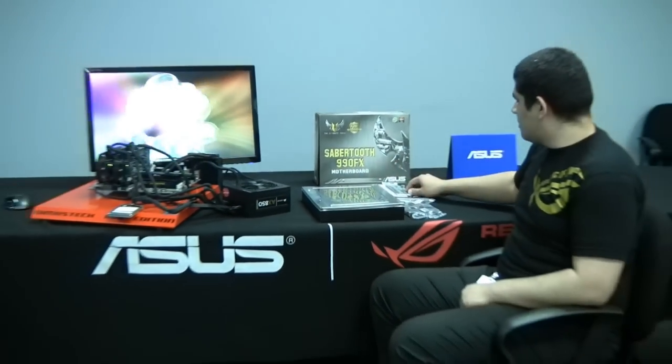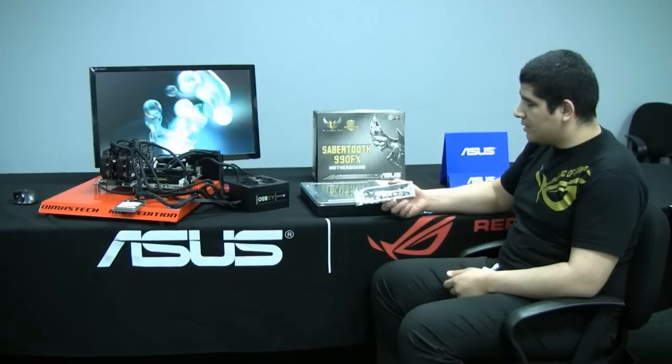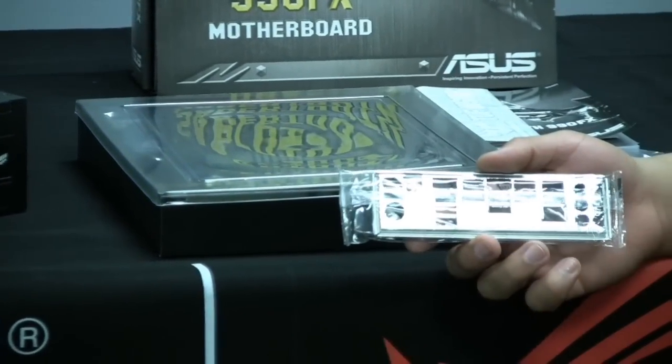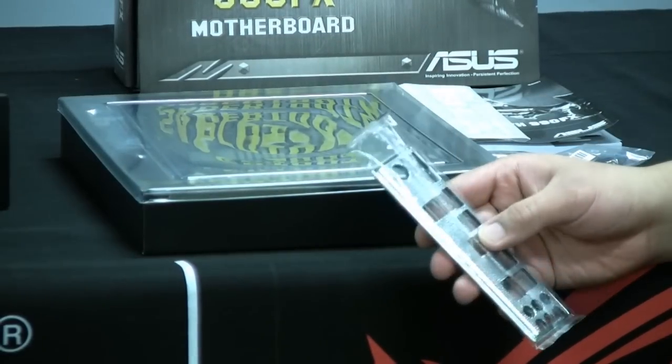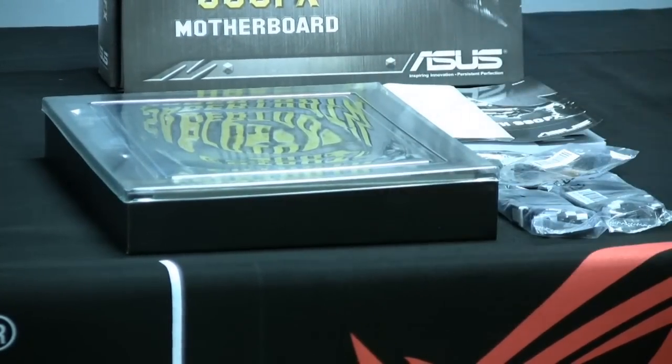Let's take a look at the accessories included in the box. First we've got the I/O shield. We have our padded I/O shield, which reduces EMI and makes the installation process a little bit easier — softer on the hands so you don't get any cuts or nicks.